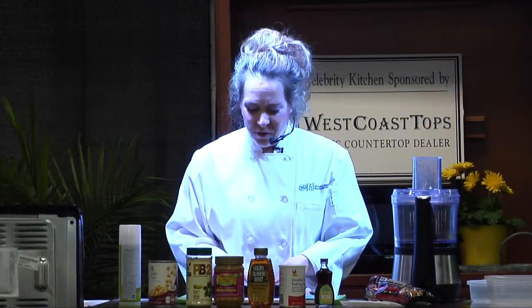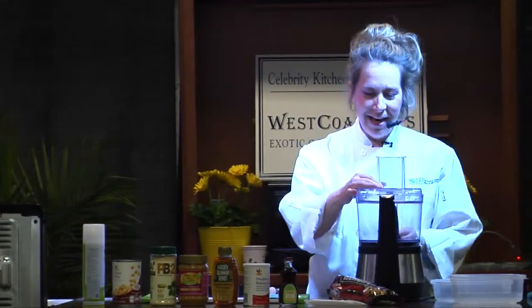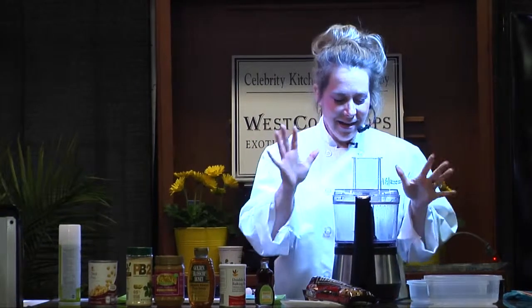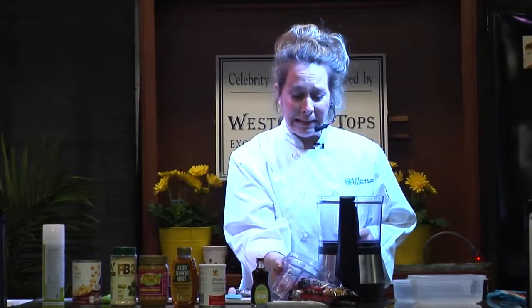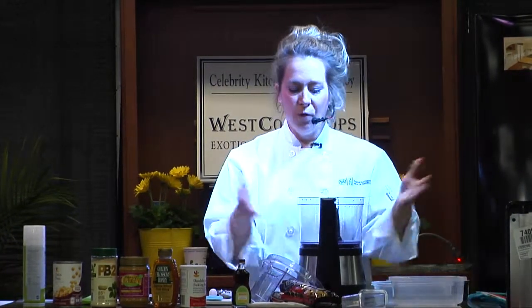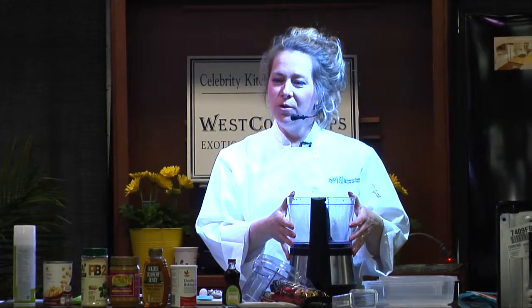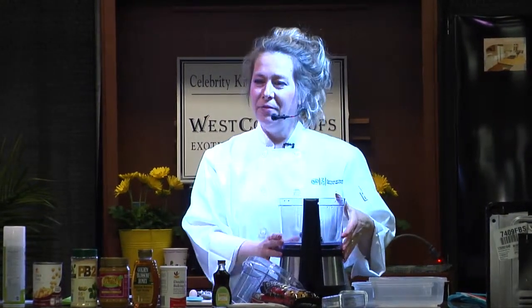The ingredients are really few and it's a very easy recipe to make. I've just washed my hands. We're going to start with this food processor by Hamilton Beach — it's a local company, you can purchase it at Target for $55. It's a really convenient tool to have in your kitchen.